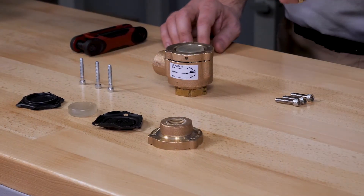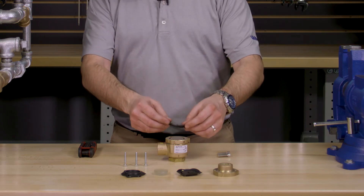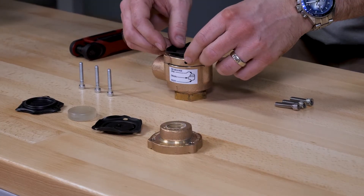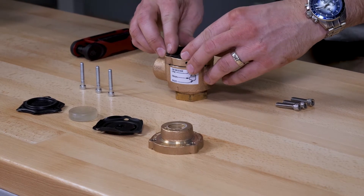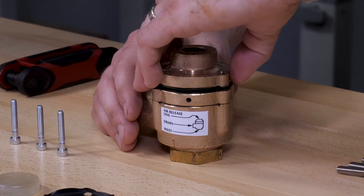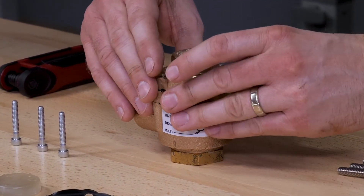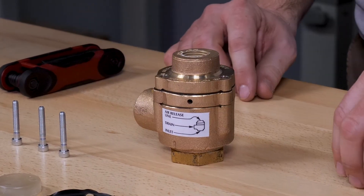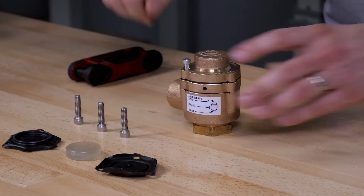Now we can install the upper diaphragm, making sure that the raised edge is going down in between the piston and the spacer, as well as lining up the holes with the spacer. We can reinstall the cover, lining up the cover with the holes in the upper diaphragm and the holes in the spacer. Now install the new hex head screws into the cover.